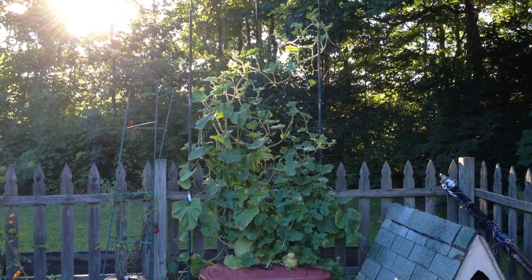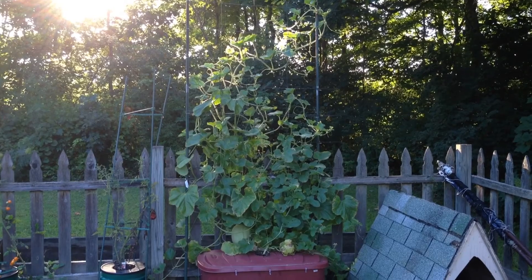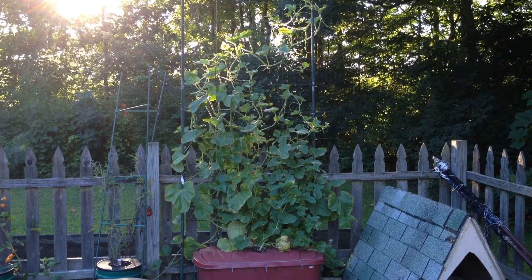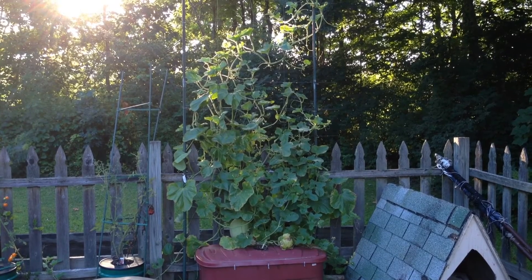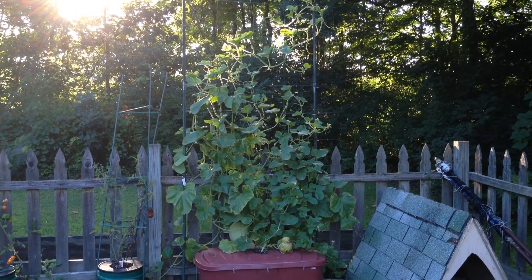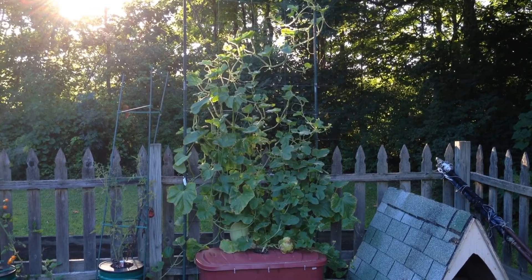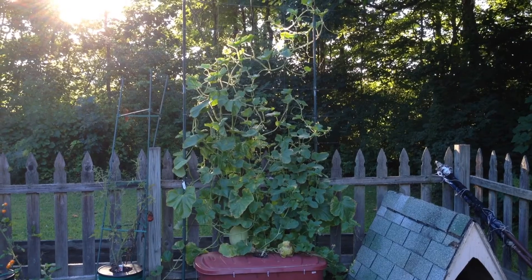So from an experimental standpoint, this summer has been good enough proof for me that melons can be grown using the Kratky hydroponic method. I would suggest a 40-50 gallon container because these vines can drink up quite a bit of nutrient. Overall, I've been very pleased.